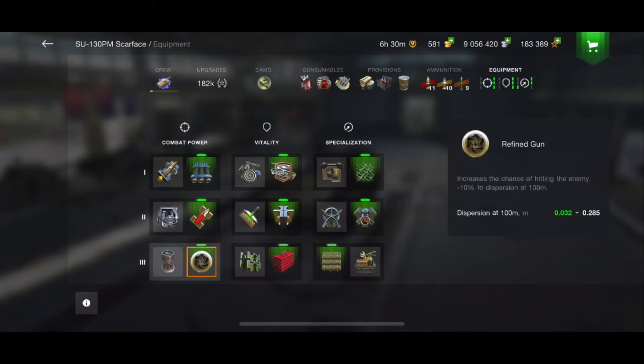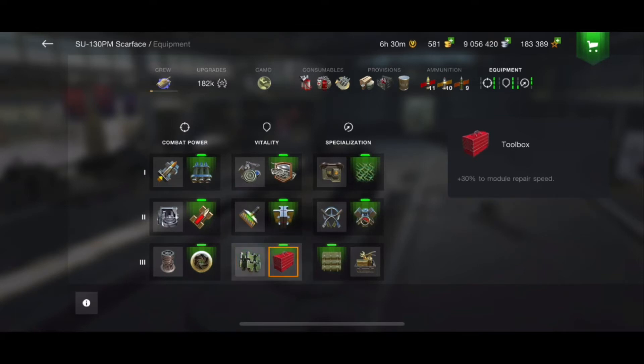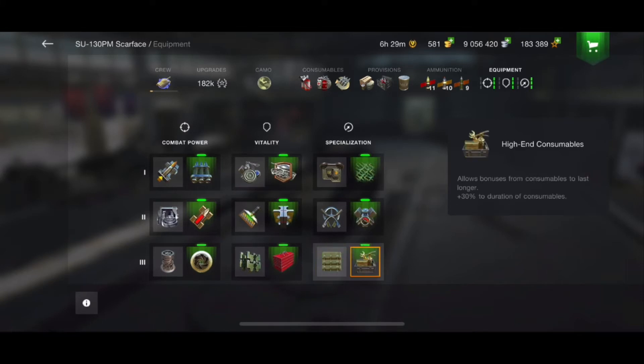On the bottom row we have the vertical stabilizer or the refined gun. I'm choosing the refined gun over the vertical stabilizer because a vertical stabilizer helps after you have moved and during aiming time, whereas with the refined gun I'm already parked and waiting for a shot. On the middle row you have tracks or toolbox — my personal preference is toolbox. I have my crew repair skills maxed, so I feel I get the best usage out of the toolbox. Going to the last row, I want to get my consumables back as quickly as possible.